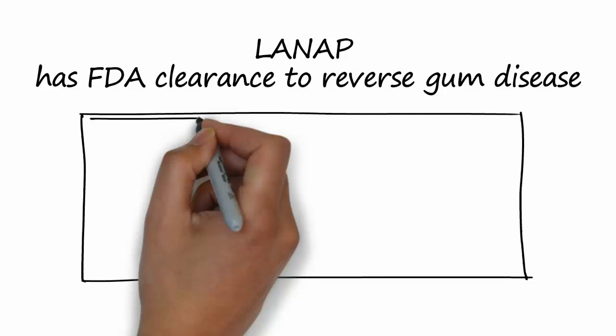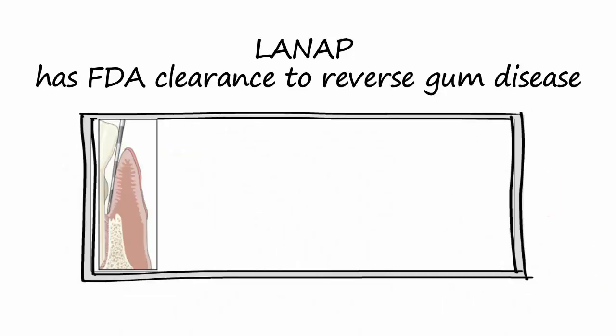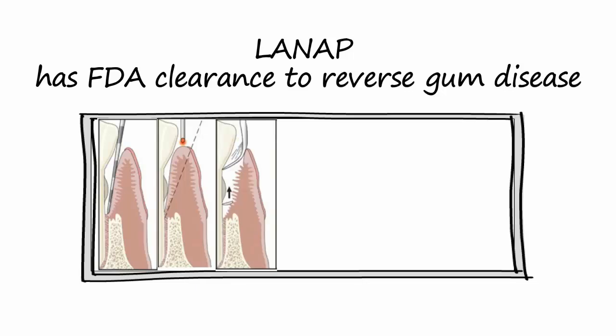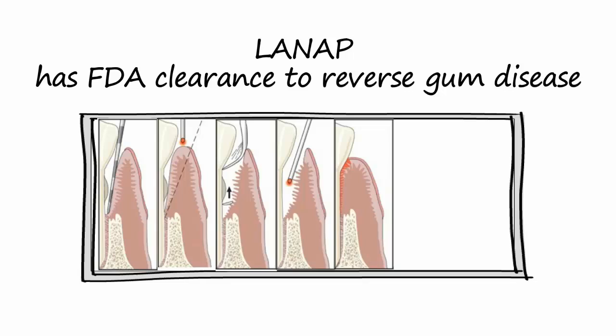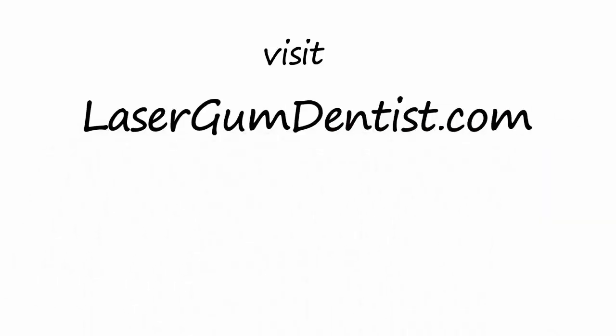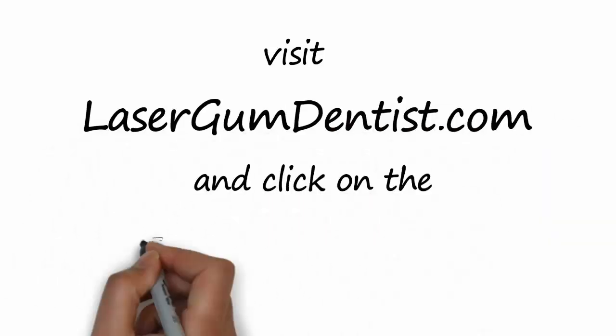The laser procedure, unlike traditional gum surgery, requires no cutting or amputating of the gums. Since the tissue is not amputated nor peeled off the bone, no sutures are needed. Patients who have gone through treatment usually say the day after and a week after that they have about a 2 on a pain scale of 1 to 10. To see several video testimonials, visit lasergumdentist.com and click on the testimonial tab.